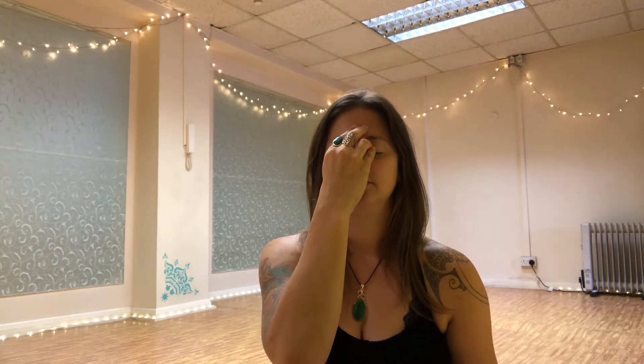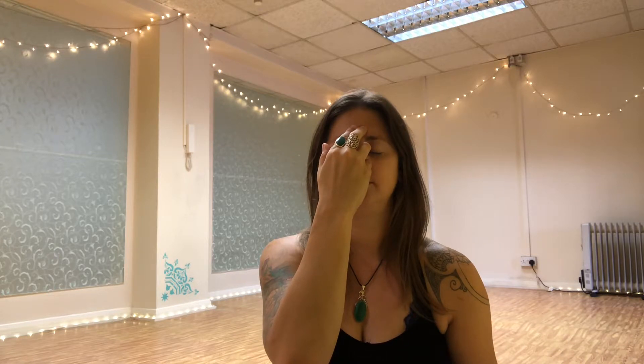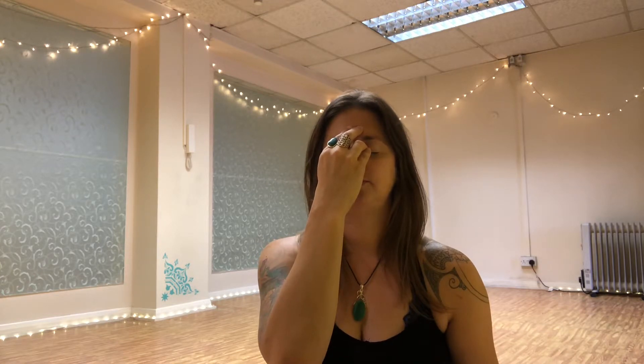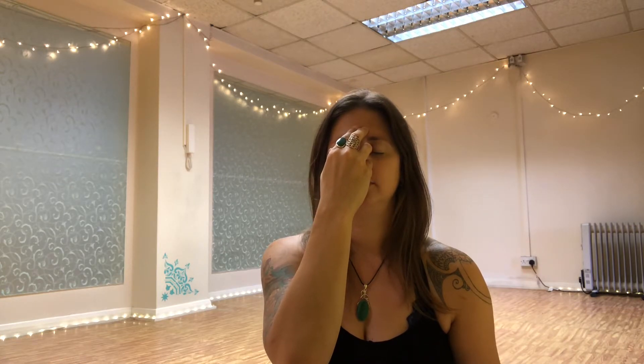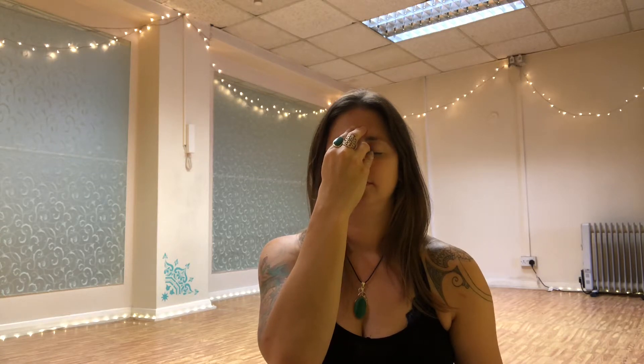Exhale through the right side, inhale through the right. At the top of the inhale, close the right side of the nose, open the left, exhale, and inhale, changing sides.